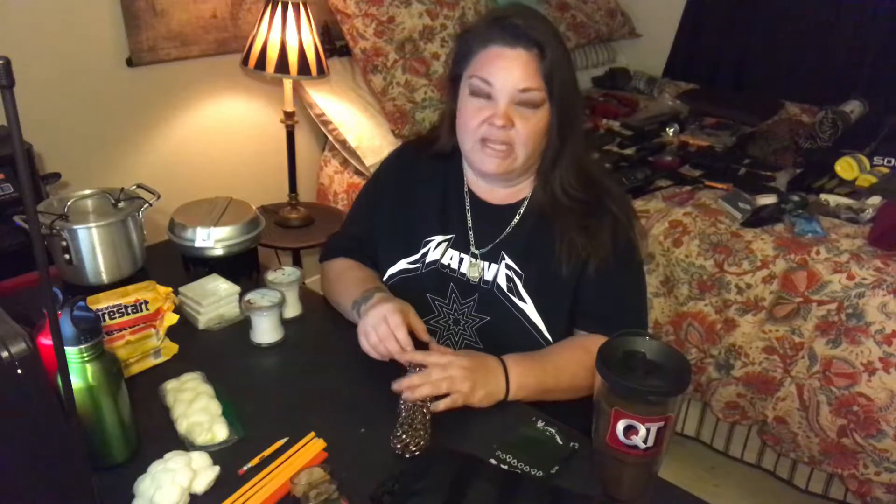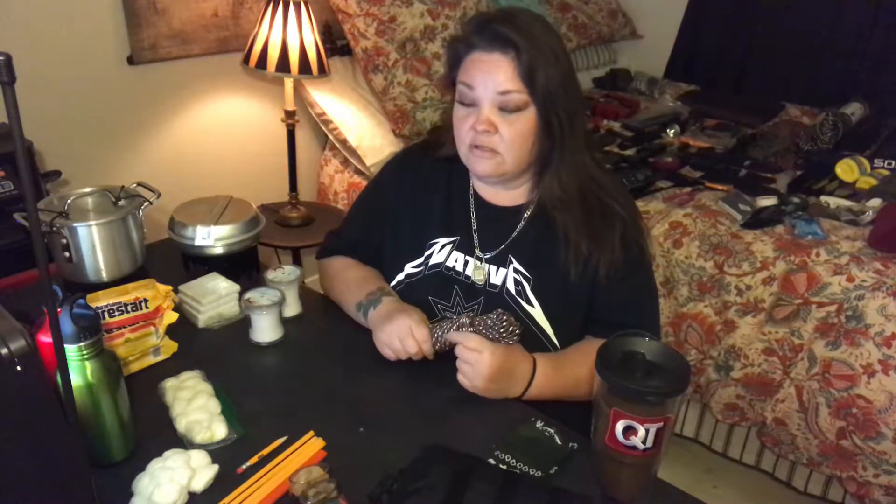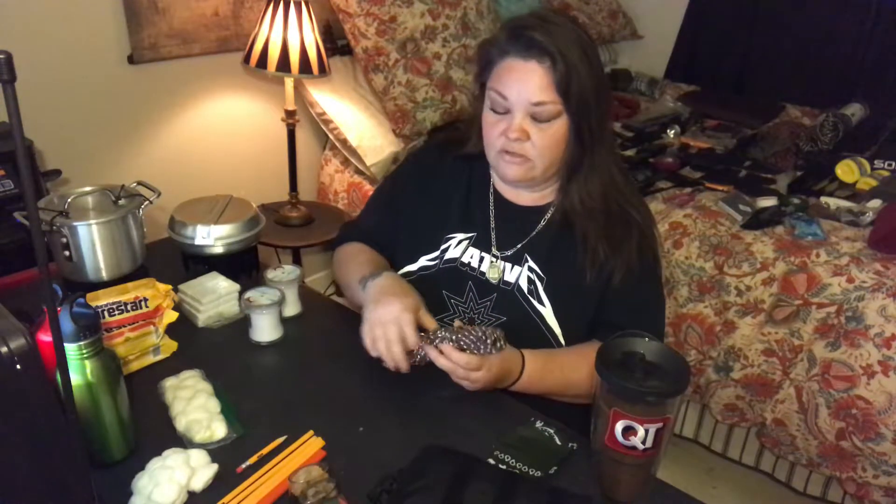All these little things are going to help you get a big fire going to keep you warm at night, cook on, and boil your water. Now we're talking about things to help make the fire a little bit bigger. All these little things are considered tinder: paracord is one, cotton balls is another.